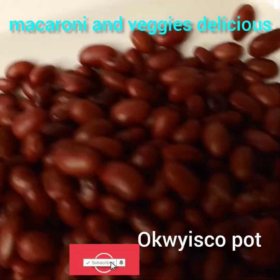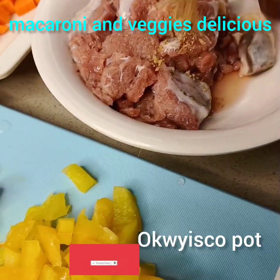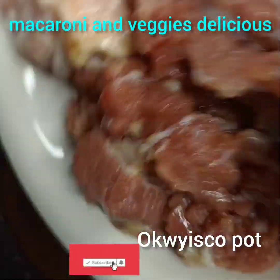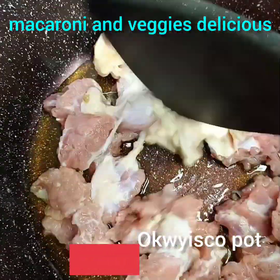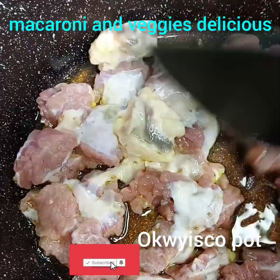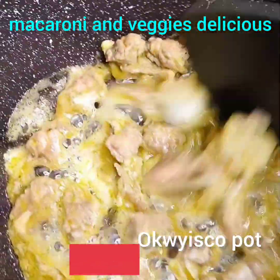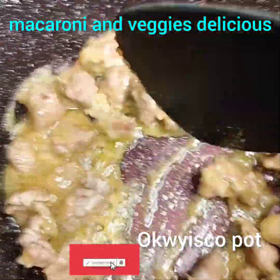This is the list of ingredients we're going to use today to prepare this macaroni. Here is my beef that I'm going to use. I've already seasoned the meat with a seasoning cube and salt. Then I'll fry it in the same pot I'll use to prepare these veggies. So feel free to parboil your own meat — this is where I prefer to use my meat.